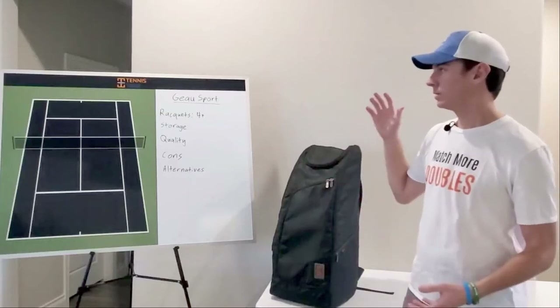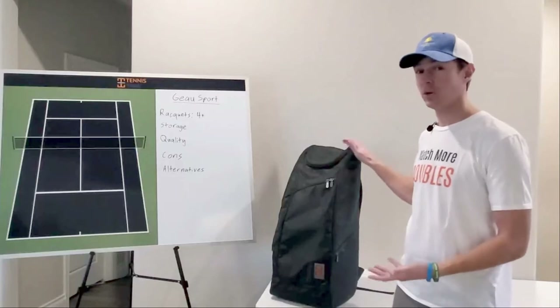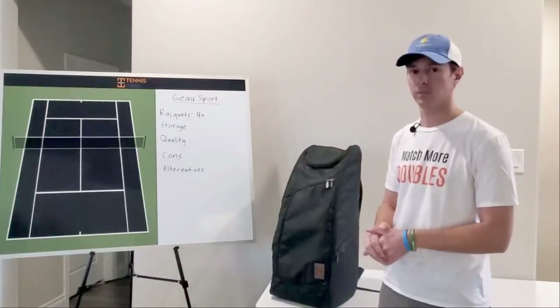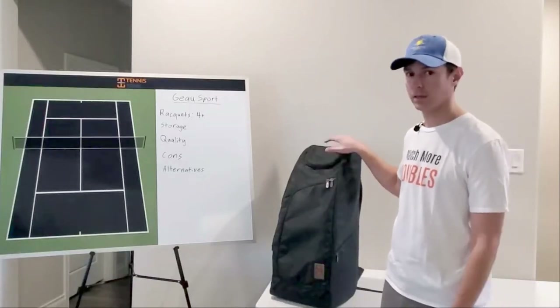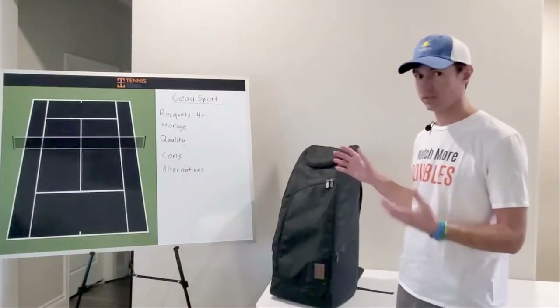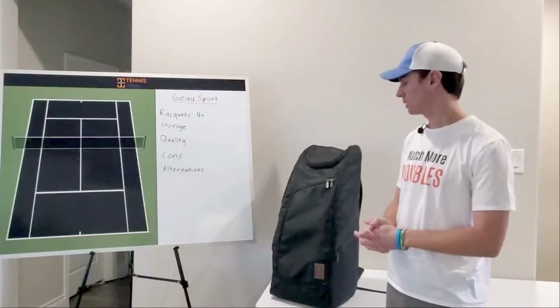What we're going to cover is the racket capacity, the storage, some things I don't like about this bag, and then some of the best alternative tennis bags on the market. So although I did get this bag for free, I will be assessing the quality of the bag 100% honestly here.